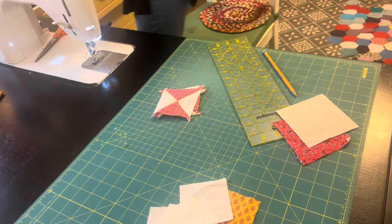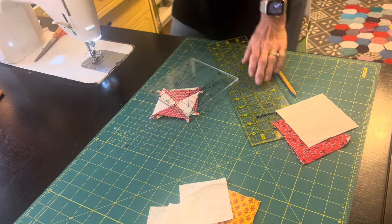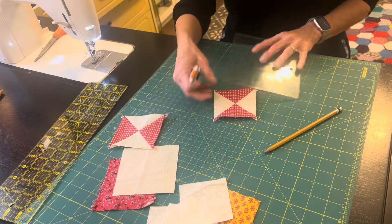I ended up with two hourglass blocks, so I have enough for two of my quilt blocks. I'm going to trim these to three inches so they go along with the other pieces in the quilt block.